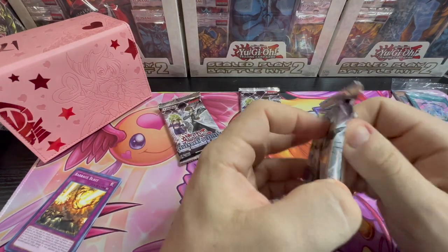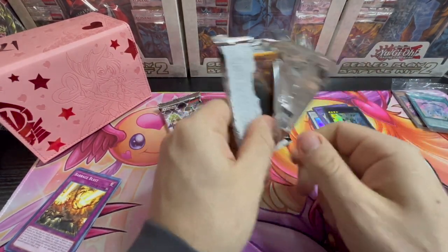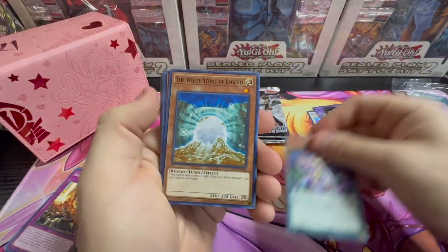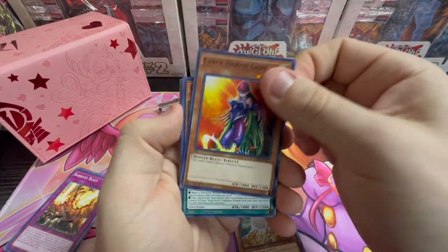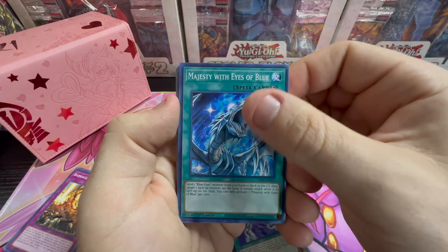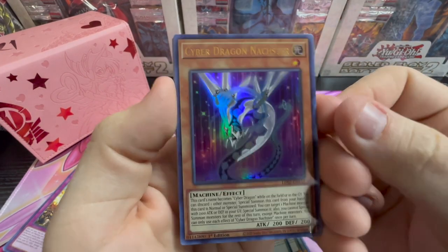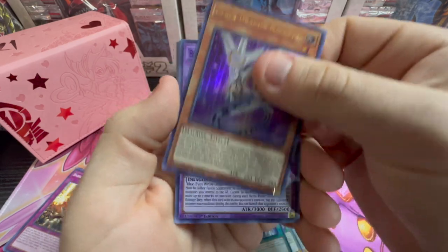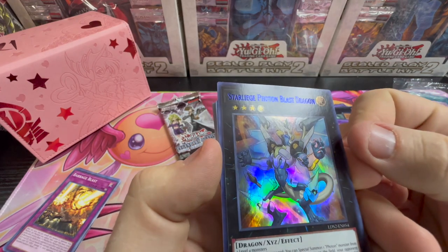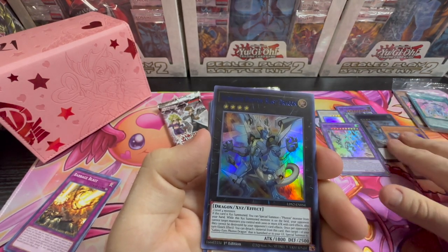Awesome. There are eight in the display, so I guess we won't get all the secret variants. I will probably try and finish those off, though. Whitestone, Cyber Harpy Lady, Abyss Actor, Abyss Script, Chaos Form, Majesty with the Blue Eyes of Blue, Cyber Dragon, Natchester, Twin Burst, and then a blue one of Star Leash. Blue, purple — same chances.